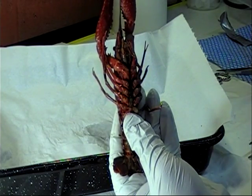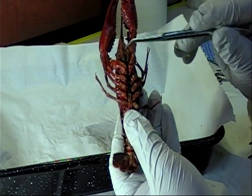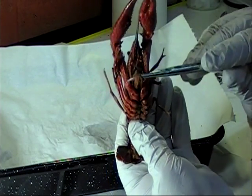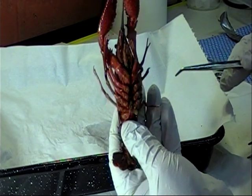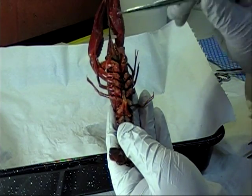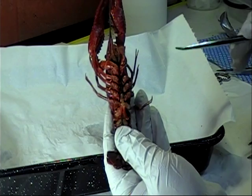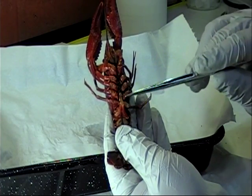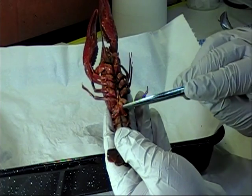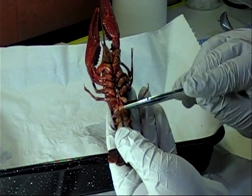Moving on to the thorax, we can see the maxillipeds, which are the first three appendages on the cephalothorax, used for holding food. We can also see the chelipeds, which are the large claws used for defense and capturing prey. The four remaining segments contain the walking legs. We can also determine the sex of the crayfish by looking at the walking legs — males have an extra set of appendages.